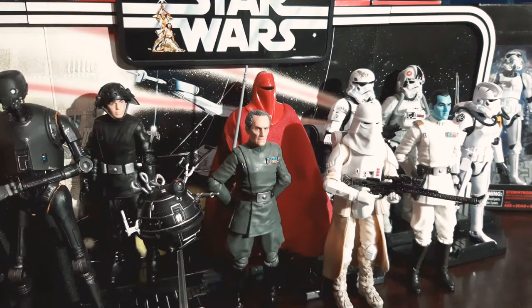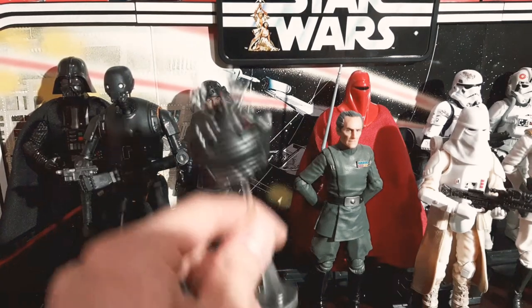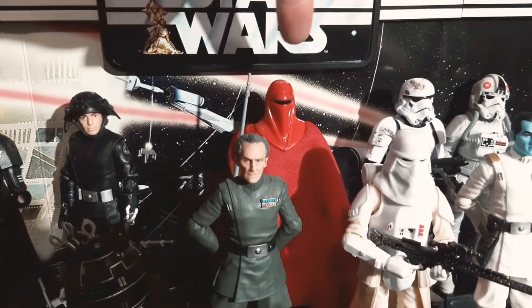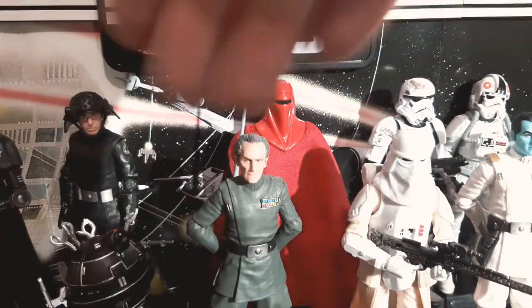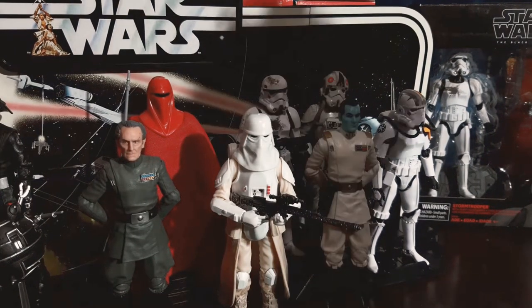Then we've got Grand Moff Tarkin here with his torture droid. One of my favorites. Underneath you've gotta check the review if you haven't seen it — he looks so different underneath. They've done a very good job; they could have just put a hard cloth on him and done nothing else. Good job on that, Hasbro.